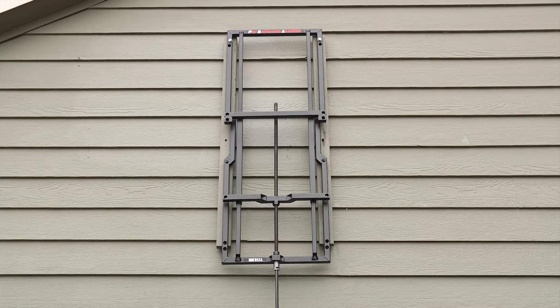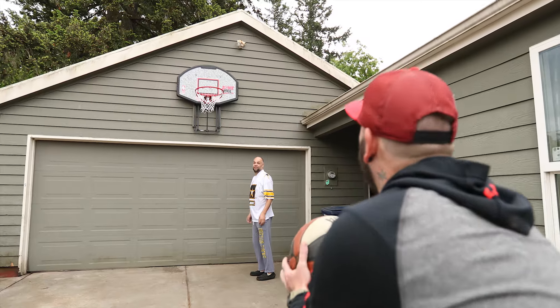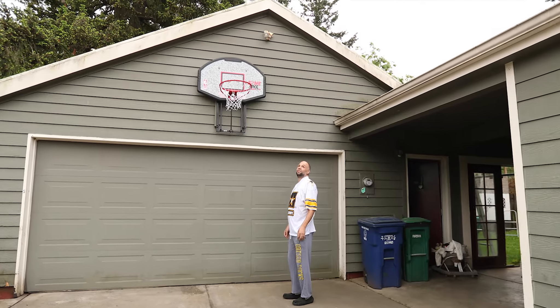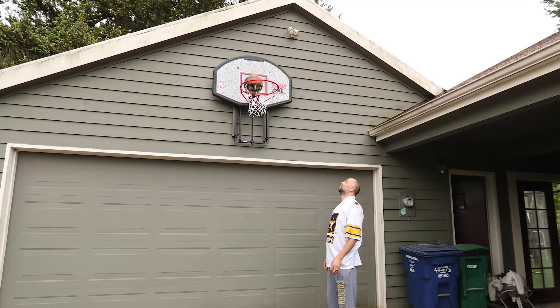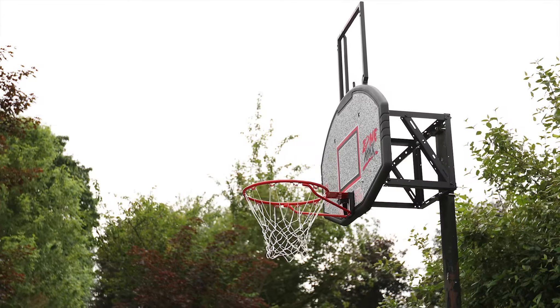And then when I wanted to shoot at it, I could go ahead and shoot at it at 10 feet. My product goes on the front of your garage, or it goes on the slant of your roof, or it goes on a post — a permanent position.